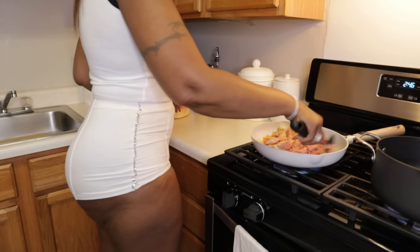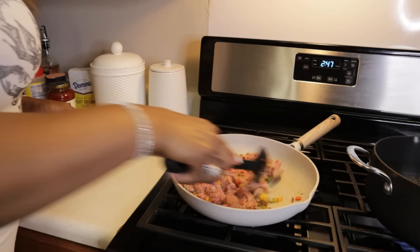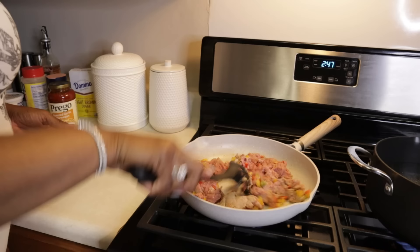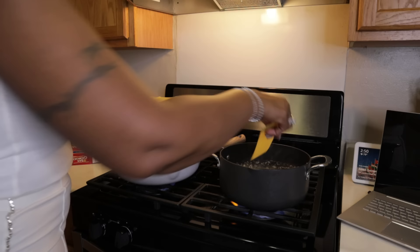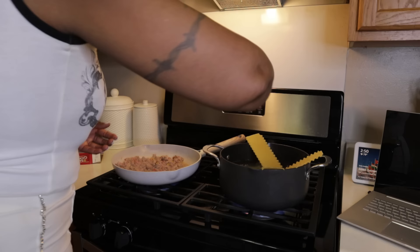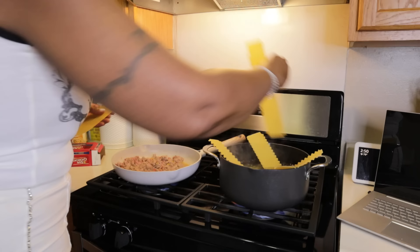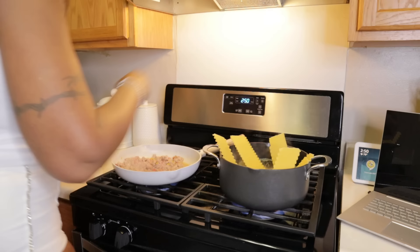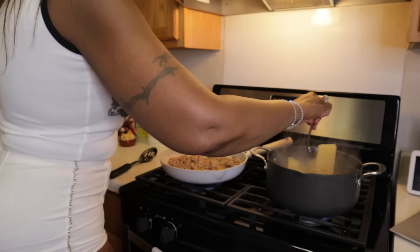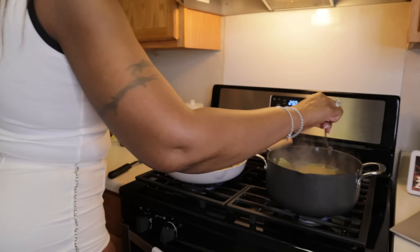I get everything all cooked up together. While the turkey is still cooking I'm going to take my noodles and add them — why not? They'll be done pretty much at the same time because the noodles need to cool down anyway. I put about eight of them in there. I gently push them down as they soften, and I added olive oil to the water so they won't stick.